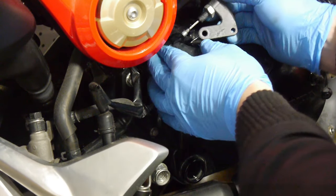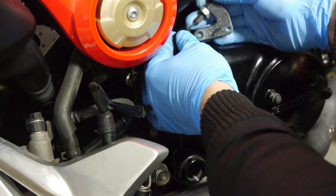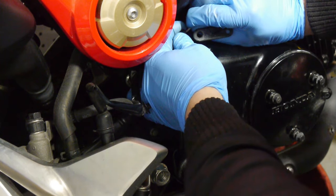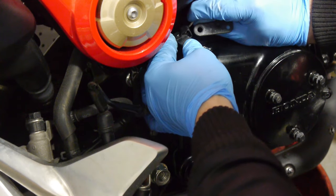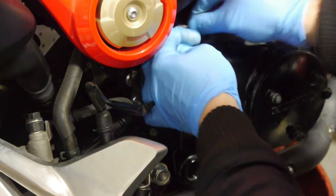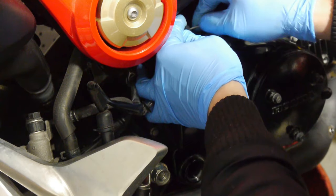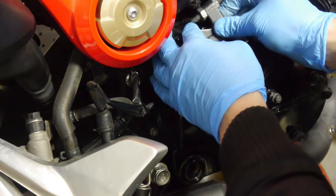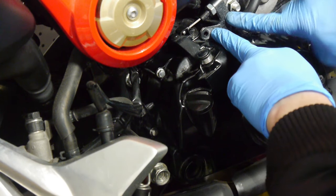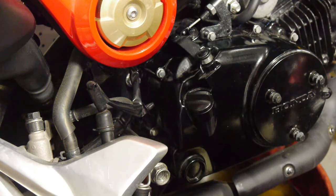Right, now that that's done I'm going to pop the cable into the clutch lever. Line up the little peg on here, put in the last bolt and snug it up.